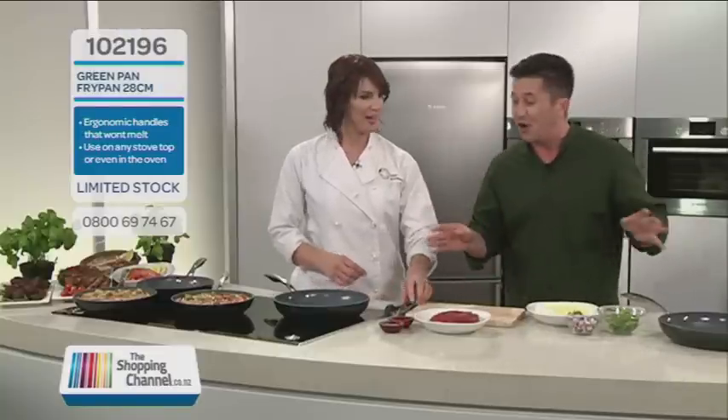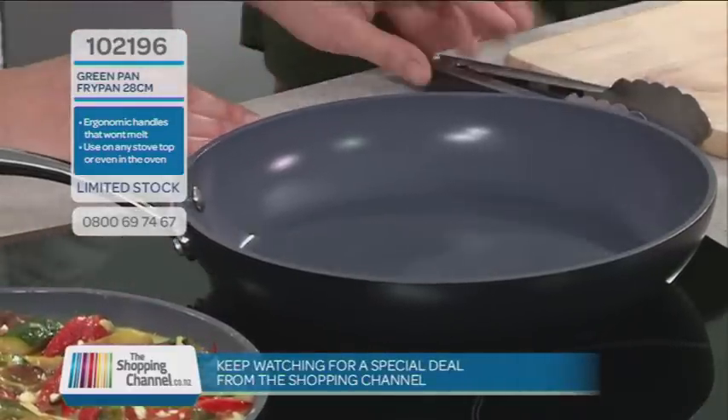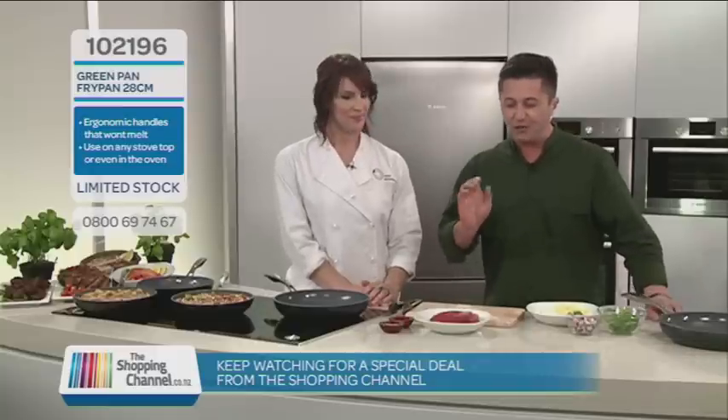I can explain what's going on, but I can't cook very well, so that's your job. I'll take over then. First of all, Anna, what is it that you look for in a pan?